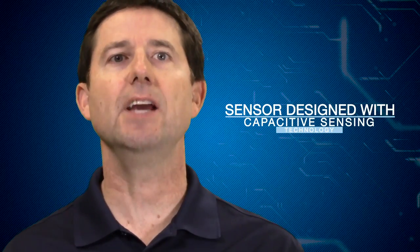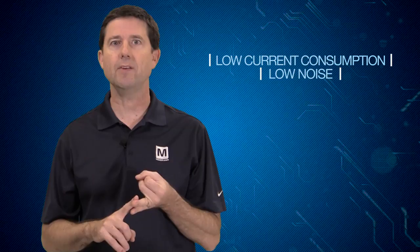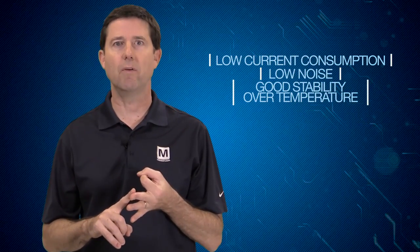Murata's sensor element is designed with capacitive sensing technology. Capacitive sensing provides the advantages of low current consumption, low noise, and good stability over temperature.